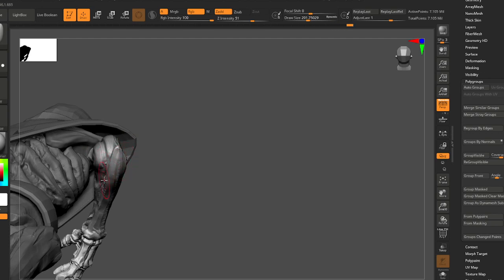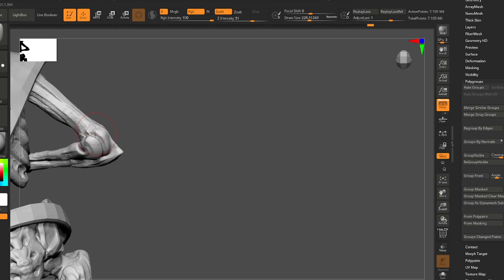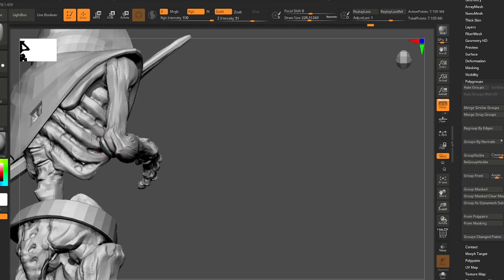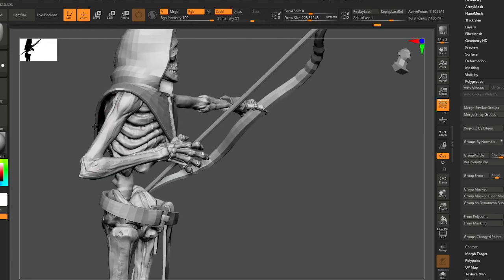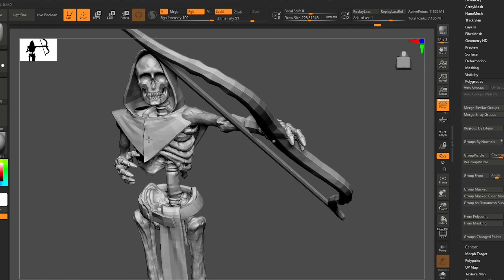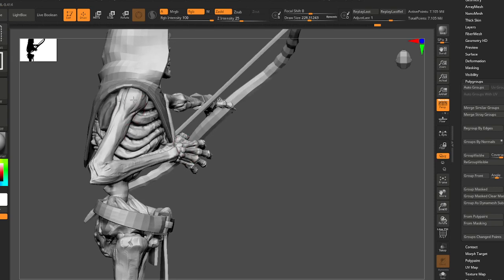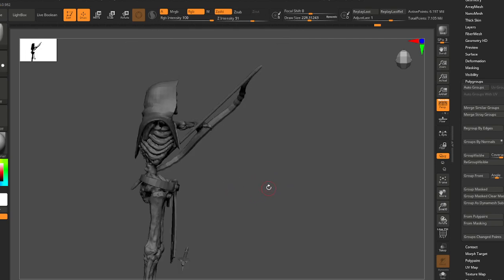So you'll notice the bones are very high resolution compared to the cowl here, which is modeled in almost a traditional modeling manner using Z Remesher.